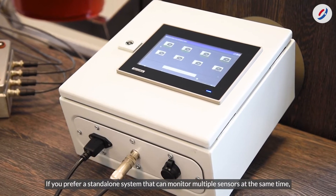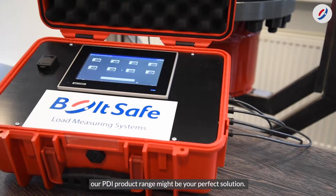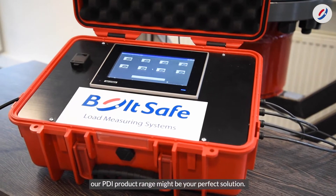If you prefer a standalone system that can monitor multiple sensors at the same time, our PDI product range might be your perfect solution.